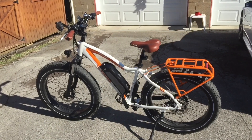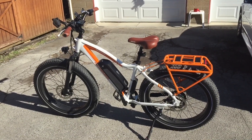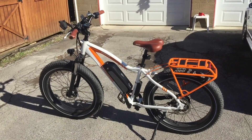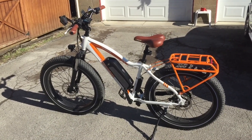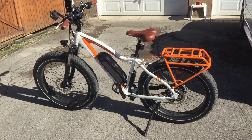Welcome back to Biker GoPro. The weather here in Northeast Ohio is finally starting to break a little bit. It's pretty chilly today but at least it's sunny and it's not too bad wind wise. Thought I'd give you a little update on my Rad Rover. I haven't gotten to ride it a whole lot but I have rode it some.